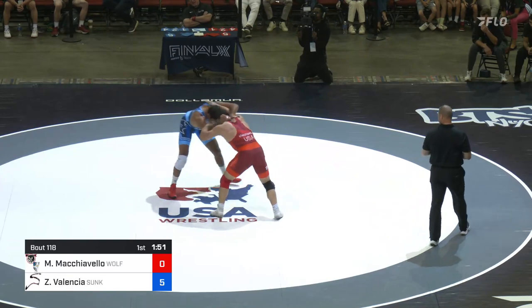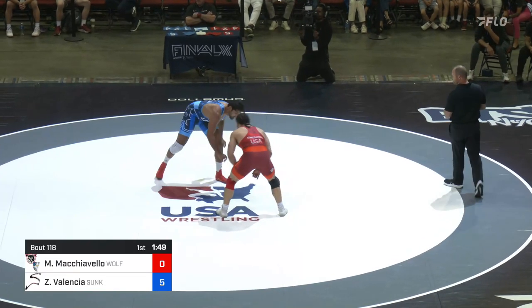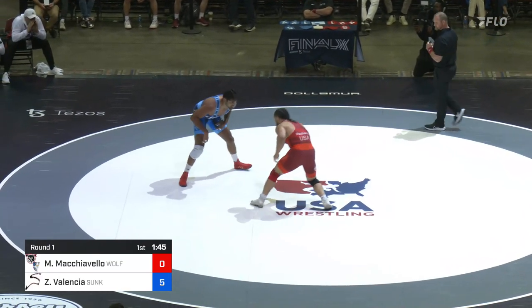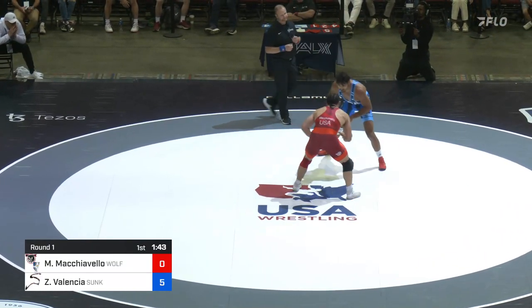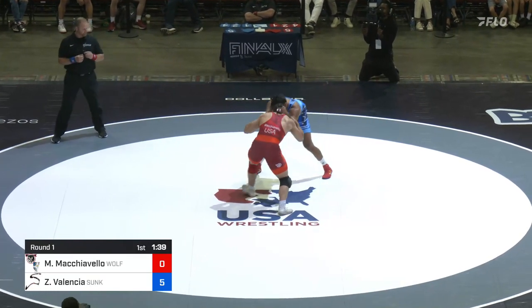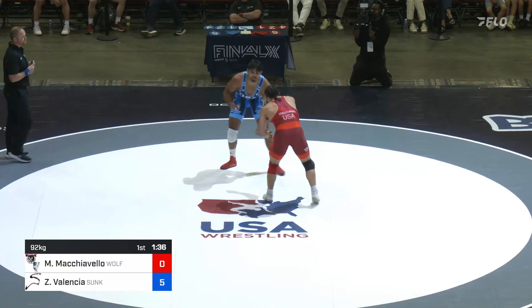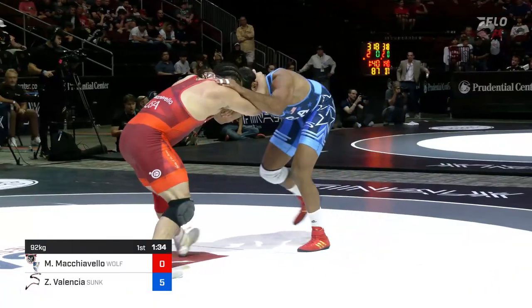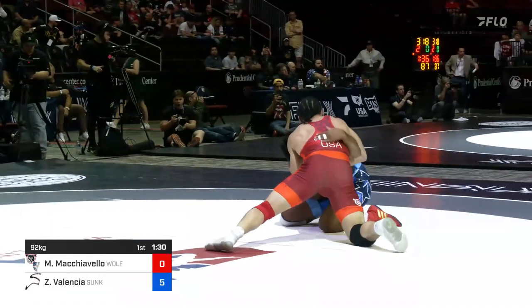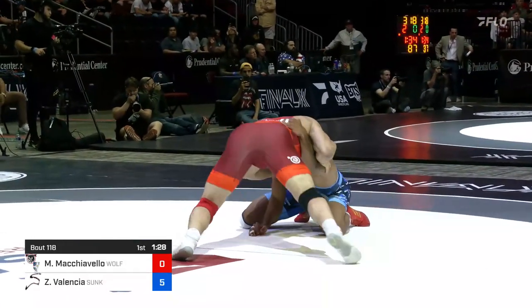Valencia with a hard collar tie on his right side. The first periods are always the toughest against Zahid Valencia — he's a fast starter. If you can weather the storm you can keep yourself in the match. You hear about a guy that's fast, wrestles from open, and you think, 'all right, I'm gonna try to beat him up in the hand fight,' but Zahid is no stranger to physical matches and he looks for that shot.